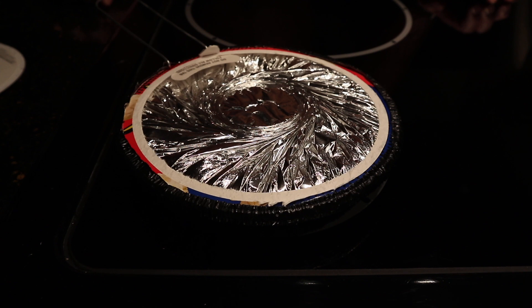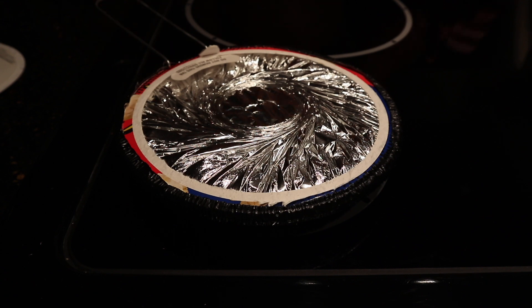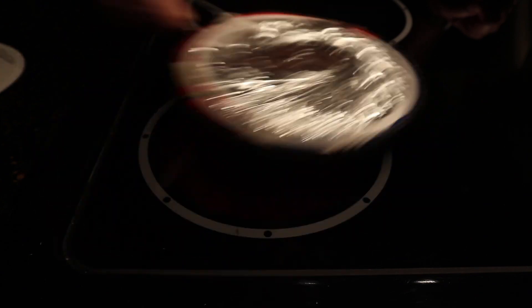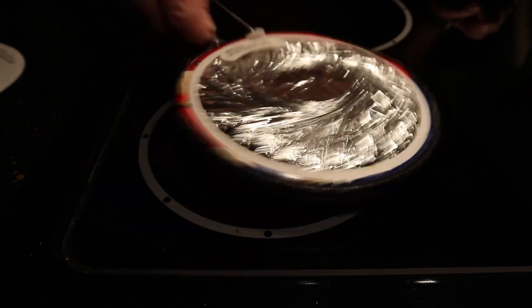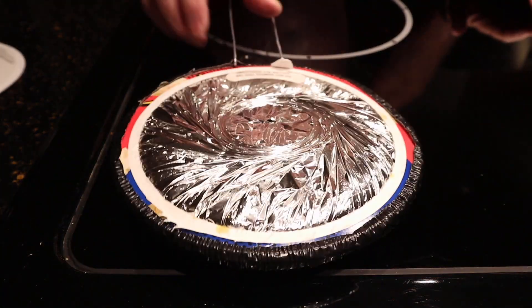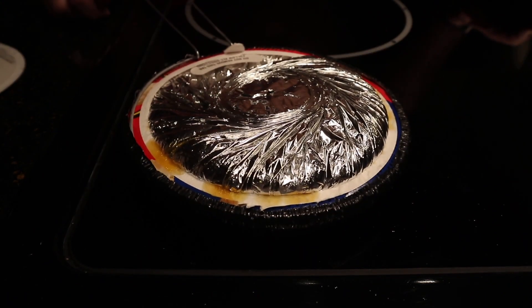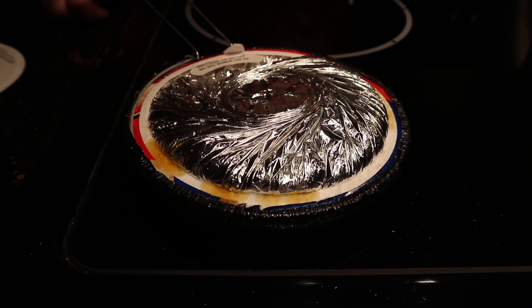I don't know if you can hear that, but it's starting to sizzle a little bit and I can see the steam coming out from the hole. I've got it on just a little over 6 right now. Shake it vigorously. You can see that it actually takes quite a while before anything really happens.